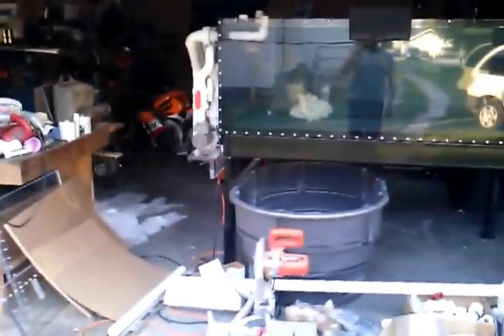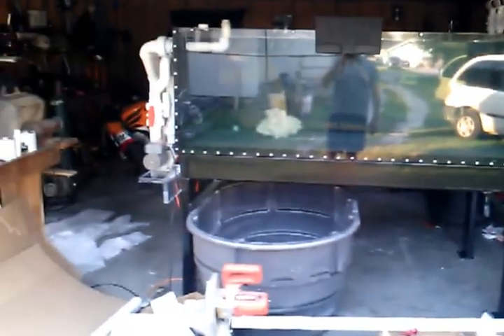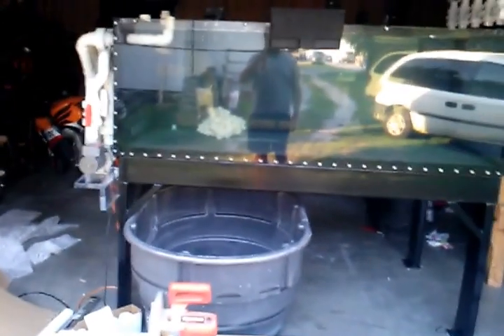Alright, well this is part two of the last shots of my 180. Couldn't figure out exactly how to make this all one video, didn't want to walk you all the way through the house.